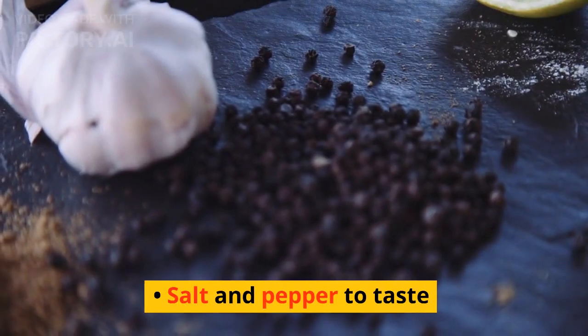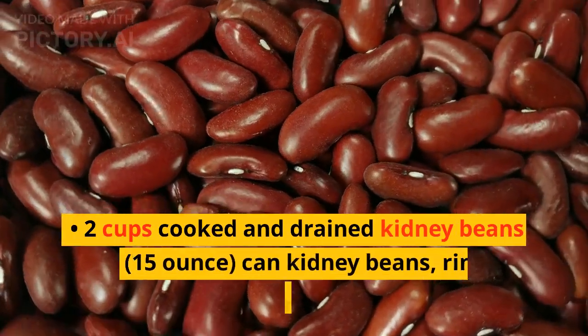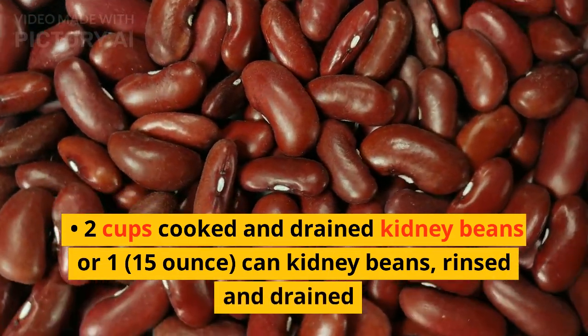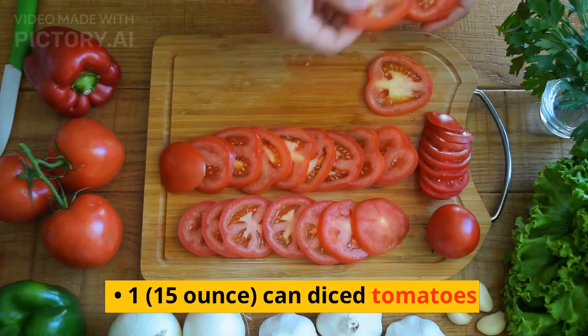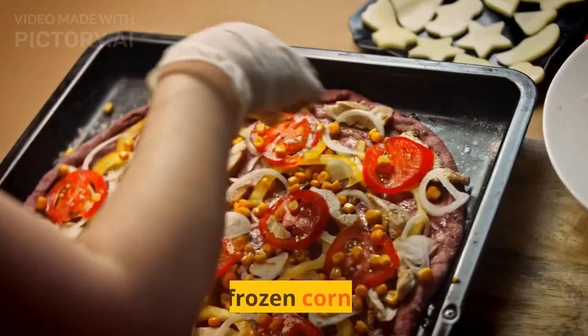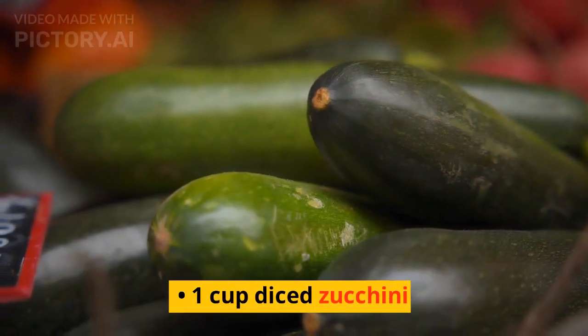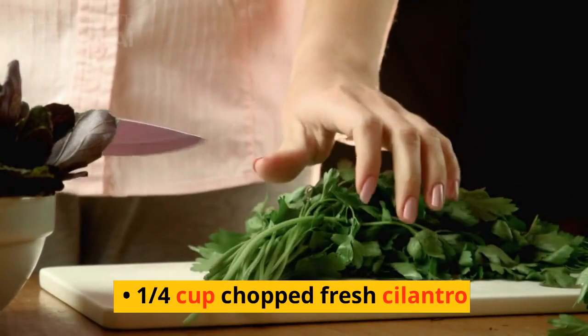Cayenne pepper is optional. Salt and pepper to taste. 2 cups cooked and drained kidney beans, or one 15 oz. canned kidney beans, rinsed and drained. One 15 oz. canned diced tomatoes. 1 cup vegetable broth. 1 cup frozen corn kernels. 1 cup diced zucchini. 1 quarter cup chopped fresh cilantro.